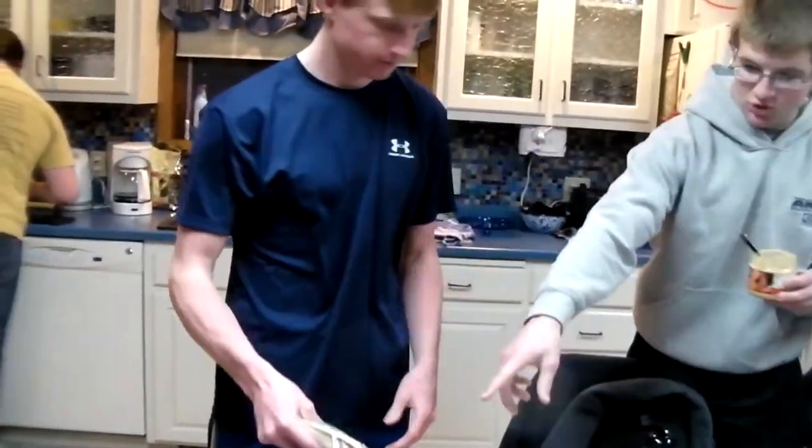Tortillas. And then cheese. Shredded cheese. And then bacon bits. After we're done cooking here, that is gonna be our masterpiece.